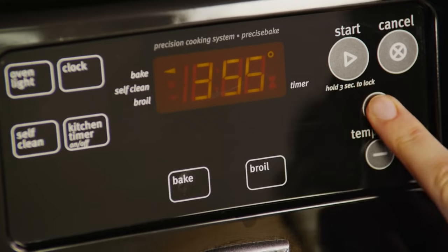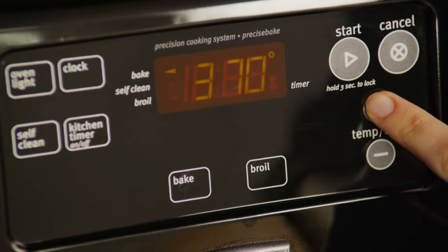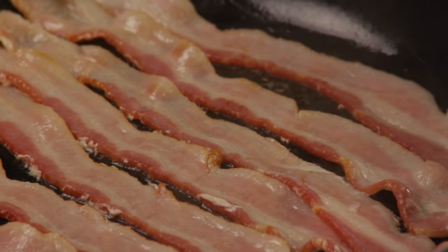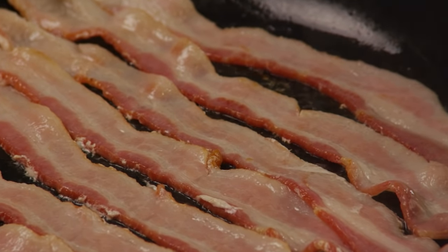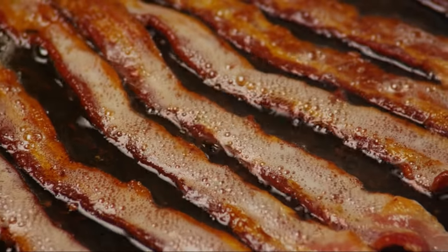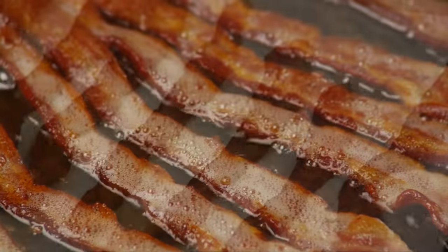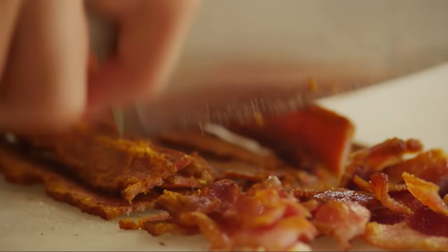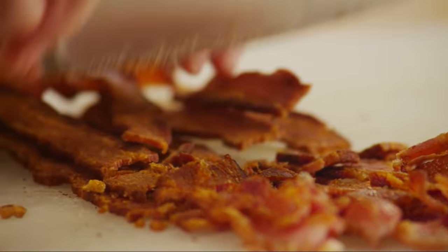Start this dish by preheating your oven to 375 degrees. Next, cook half a pound of thick sliced bacon in a deep heavy skillet over medium-high heat until the slices are evenly browned. Drain the bacon on paper towels, then crumble or rough chop it and set it aside.